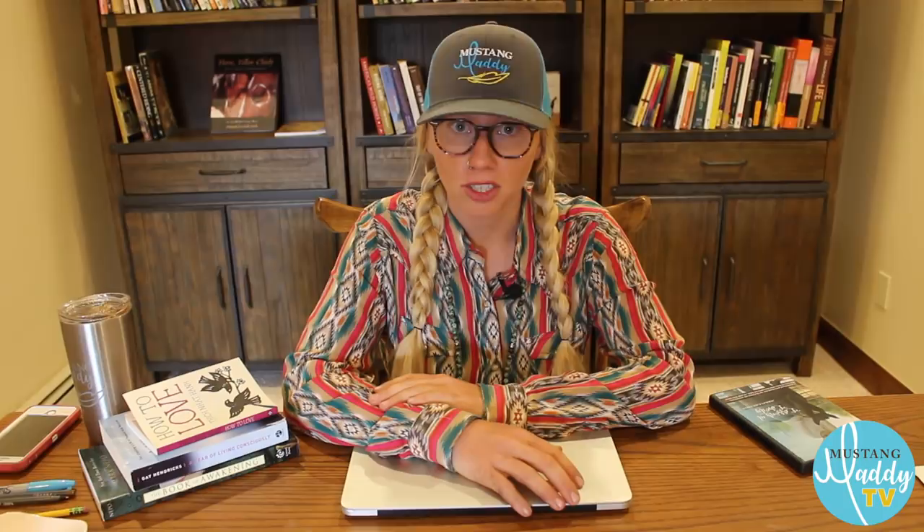Let's go ahead and talk about how this experiment is going to be a little bit different than anything I've done and how it's going to require me to take a different approach. The last time I did an experiment like this I did it with Amira, who is my 2017 Mustang Magic draw. Mustang Magic is a competition in which you have about a hundred days to gentle and train a completely wild horse, and at the end of the hundred days you go to Fort Worth, Texas and compete.